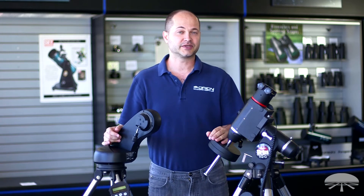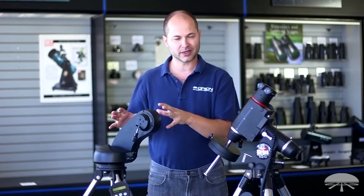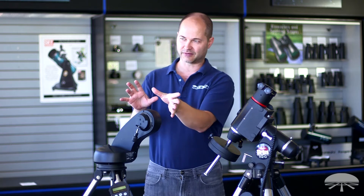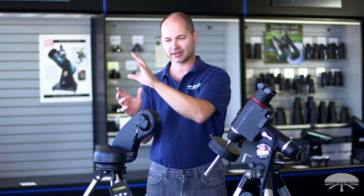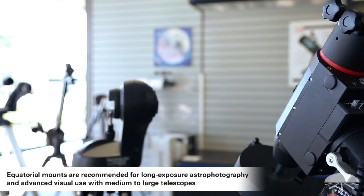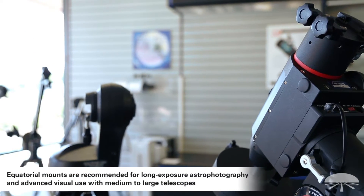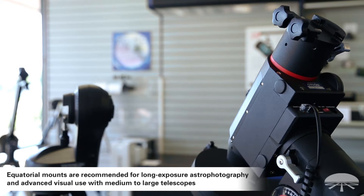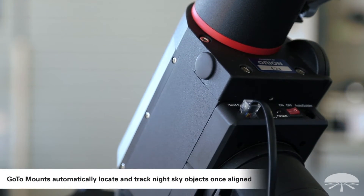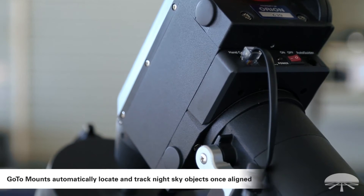If your goal is longer exposure deep sky astrophotographs — taking pictures of the nebula — then you don't really want an Altaz system because it doesn't track in that proper orientation, and you'll get field rotation as the camera moves in the sky tracking the object. To counteract that, you want a German equatorial mount. These things are designed for long exposure astrophotography, they've got an Autoguider port built in, and they hold a lot of weight — more weight than the Altaz mount will hold.